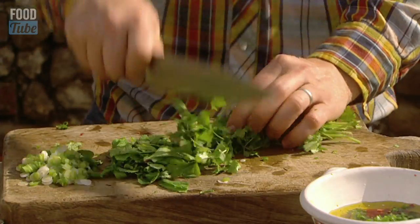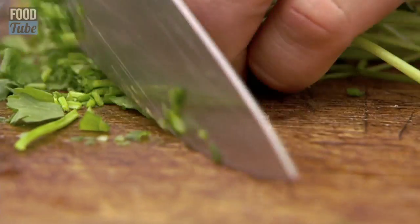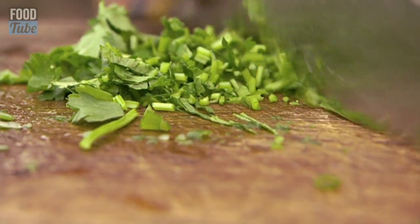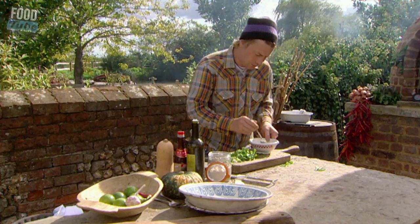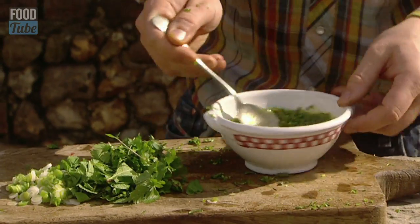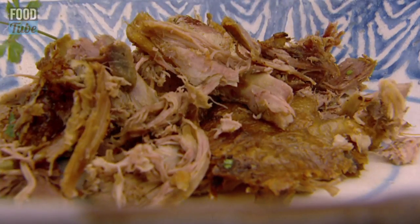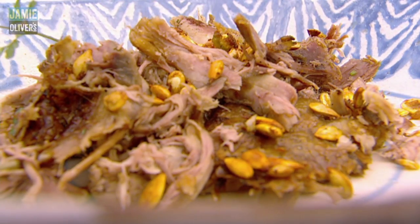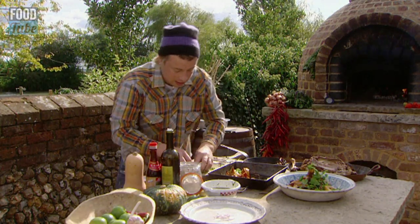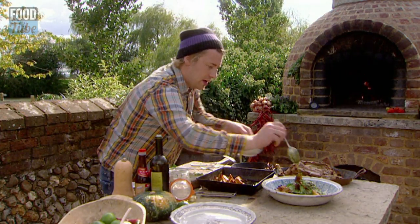With the coriander, really chunkily chop the first half and push that to the side. Then the rest I'm going to finely slice. Once you've chopped it, get that into the bowl, stir it, get everything mixed up, pick up some of this duck, put a few of the seeds in here, put a few of the squash in here, a handful of the mint and coriander and half of that spring onion. Then lightly dress it with some of this beautiful zingy fragrant Asian style dressing.